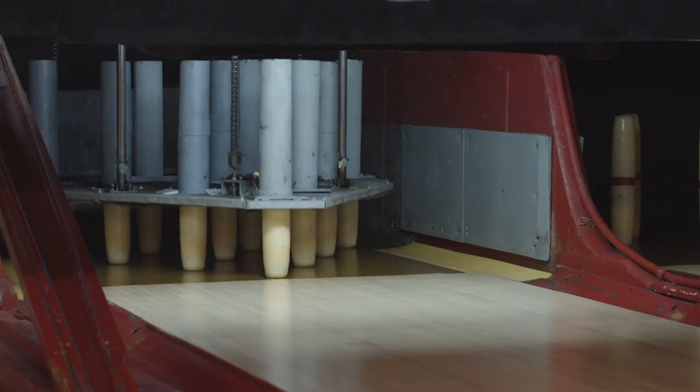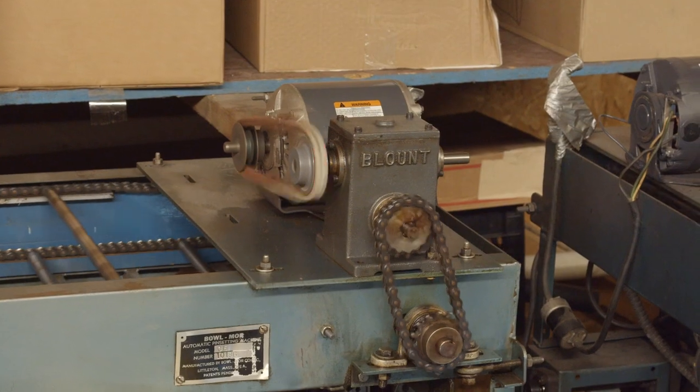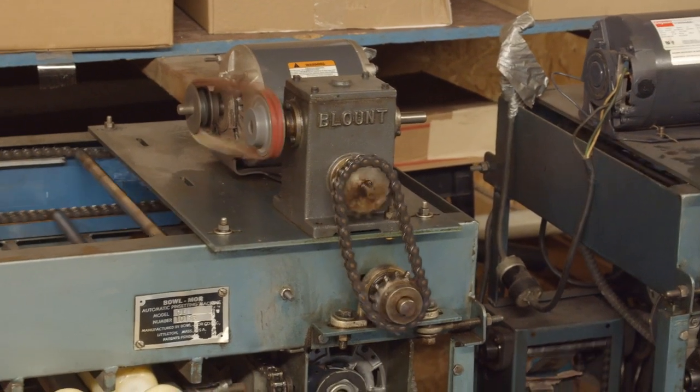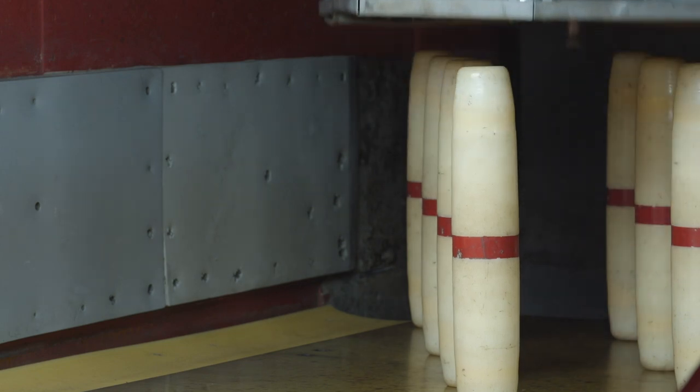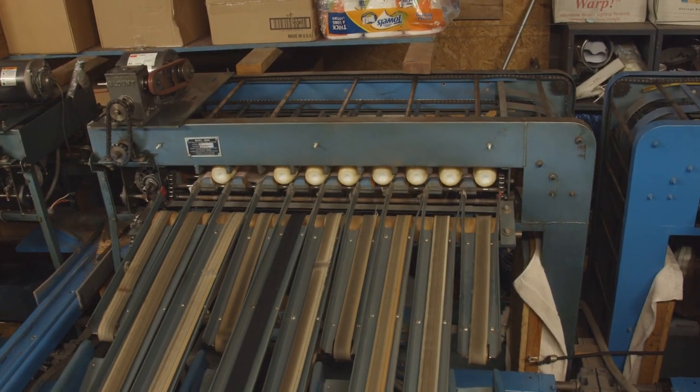These machines are actually the Model E machines that Bowlmore made. They set the pins up in half the time that all the rest of the models did — took about 14 seconds. Bowlmore went out of business after making the Model E.